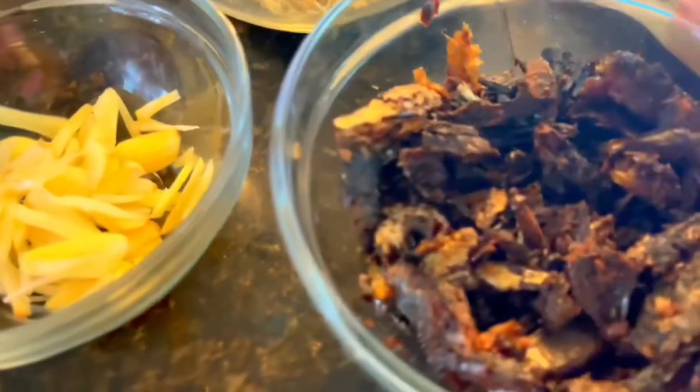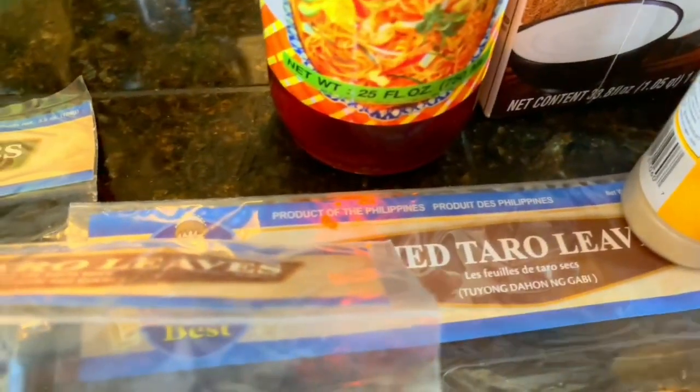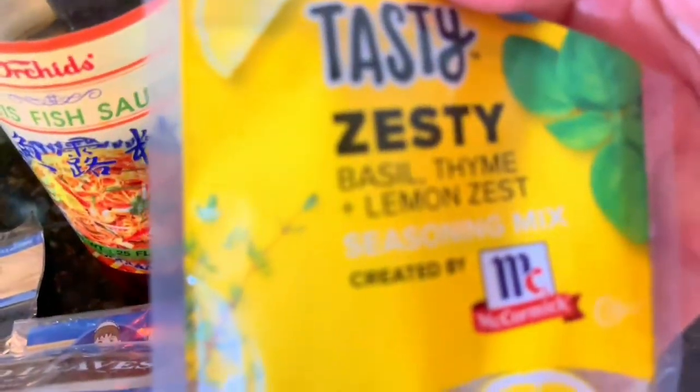We're gonna cook laeng today. This is our anchovies mixed with little shrimp and some silver fish. This is our pirit that we cooked the other day, already shredded. We have thin slices of garlic and three packages of taro leaves — we're using dehydrated because we don't have fresh here in Washington right now. We also have fish sauce, coconut cream — 33.8 ounces — and a combination of herbs: basil, thyme, lemon zest, all ground together. That's it — seafood laeng.